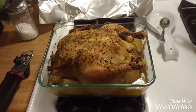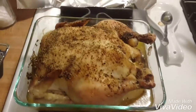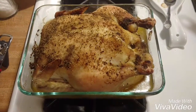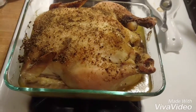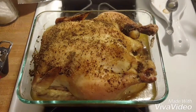Alright guys, chicken is done. As you can see, nice and golden brown. Now what you want to do is cover it, let it sit for 30 minutes to rest, and then carve it up like a turkey — pull the leg quarters off, carve the breasts, eat the wings, just like you would when you buy it from the store already butchered.